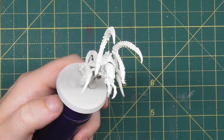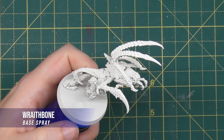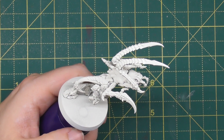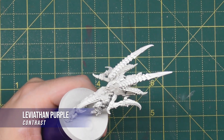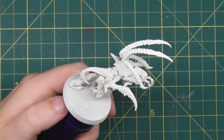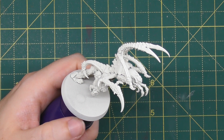Our miniature is assembled and sprayed in Wraithbone as a really nice warm undertone for the paints we're going to be applying. The first paint we're going in for is Leviathan Purple from the Contrast range. This is a really nice steady base coat for all of the armoured areas of the miniature, and for this one there are quite a few to pick out.